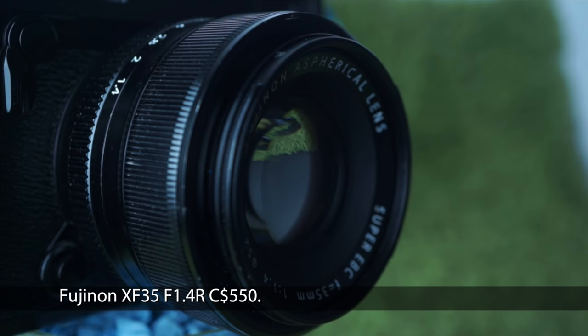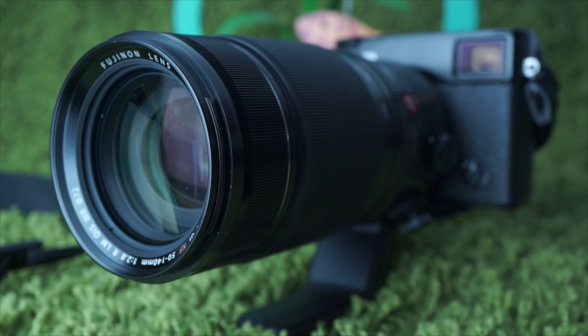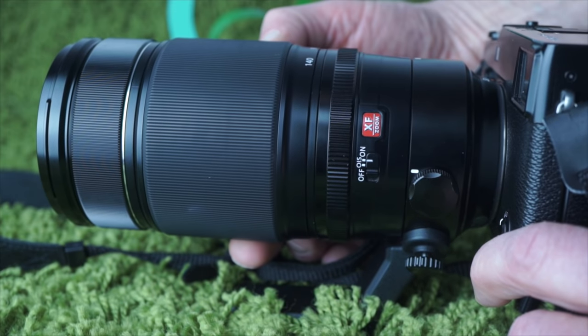Fuji also sent over two lenses: a 35mm f/1.4 prime, equivalent to 50mm, and a 50-140mm constant f/2.8 stabilized zoom — big and heavy enough to come with its own tripod mount. The 50-140 zoom action is all internal, and its movement is smooth enough to use for video.